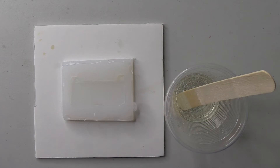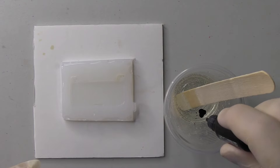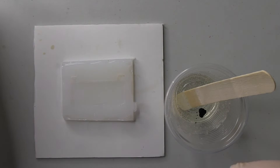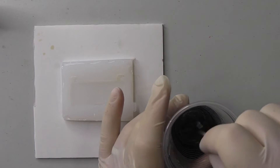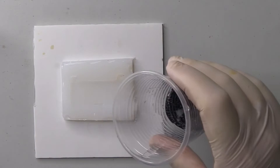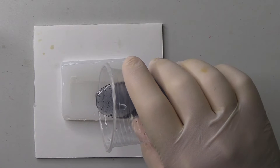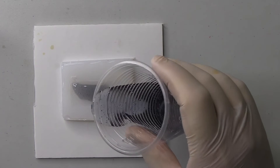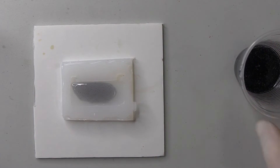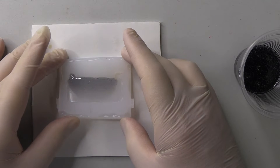I've mixed up some clear resin, and in order to give it a slight tint, I'm adding some black dye. It will look like I've used way too much dye — the fact is, once it's poured, we're pouring a very thin layer. This first one didn't have enough dye, believe it or not. Pouring the resin very carefully, very slowly, so as not to create too many air bubbles. I'm just maneuvering the resin to make sure it gets into every little nook and cranny.